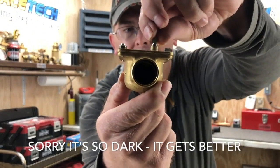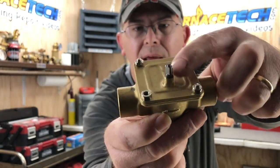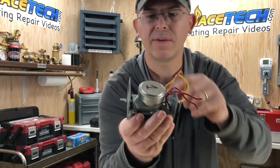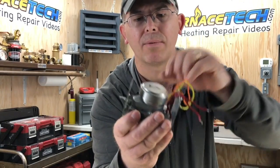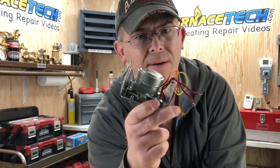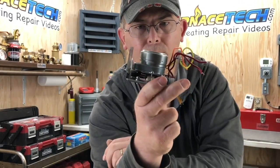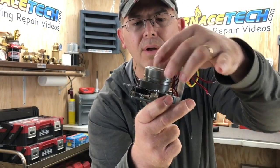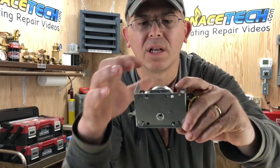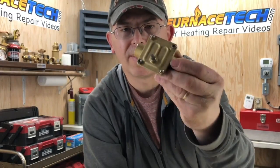As you can see, the motor turns this little stem and then rotates the little ball inside. This is not recommended to do on your own zone valves — normally you just replace the whole power head. You can get these little motors, but usually by the time the motor fails, you have other problems in the linkage or inside the valve body.